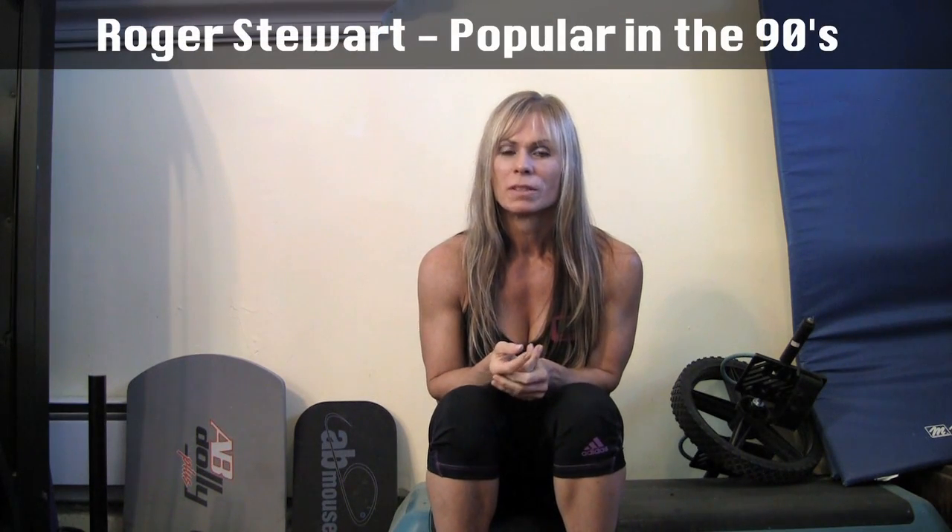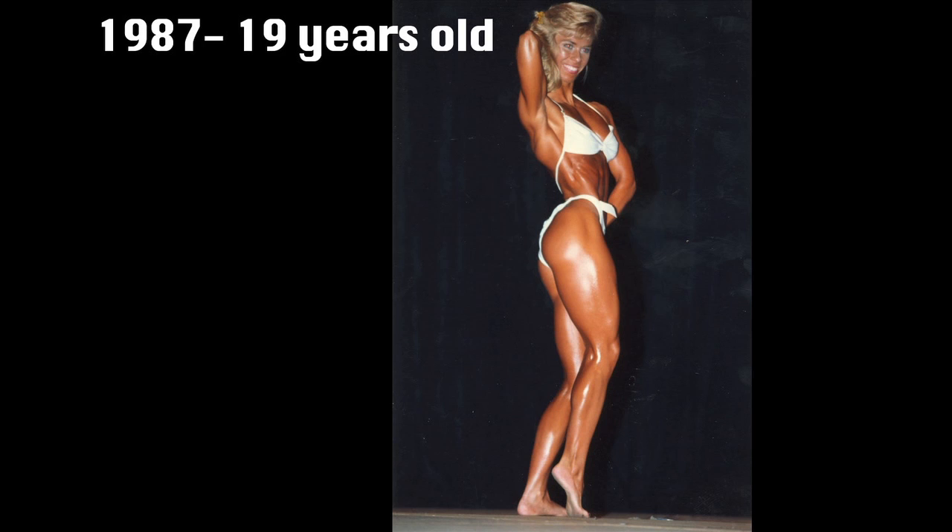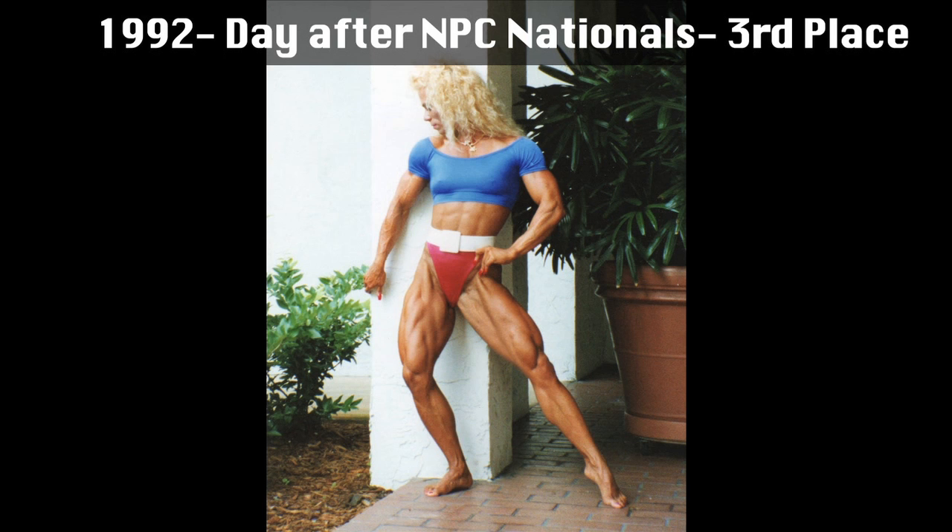I learned this trick from somebody who had the biggest, hardest calves I've ever seen. His name was Roger Stewart and he was a bodybuilder in Florida — amateur, I don't know if he ever turned pro — but he had the biggest legs, quads and calves, and he was known especially for his calves. He's been on some of the covers of magazines like Flex and Muscle and Fitness. I used to have really small, stubborn calves, and they've actually gotten pretty good over the years.